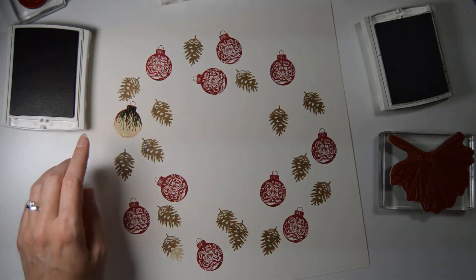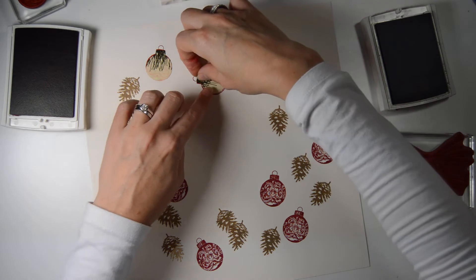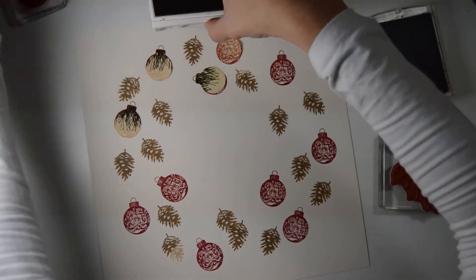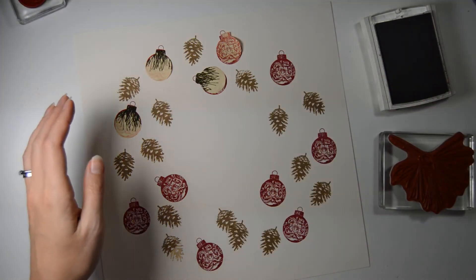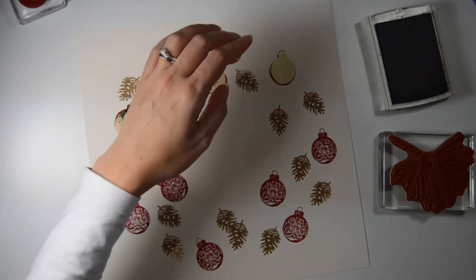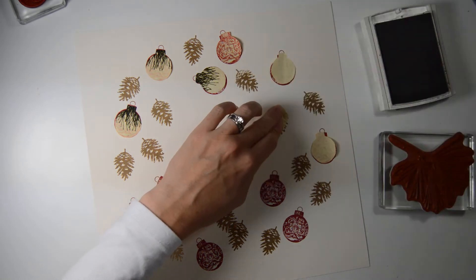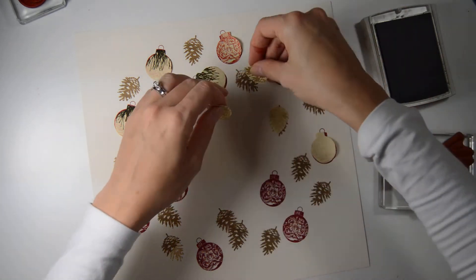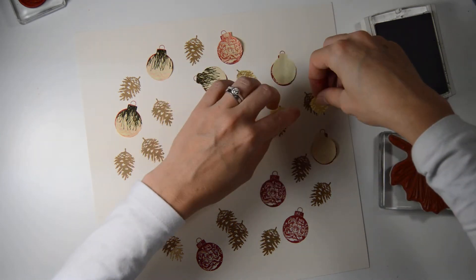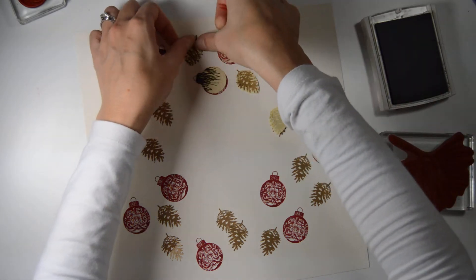I've made some masks for the baubles. I might do them without masks later on. I'll just put these ink pads to the side. To start with, we can have some of the baubles covered up, and then we'll do some more stamping with maybe a secondary stamp — second generation stamping. Yeah, that's what I'm thinking of.